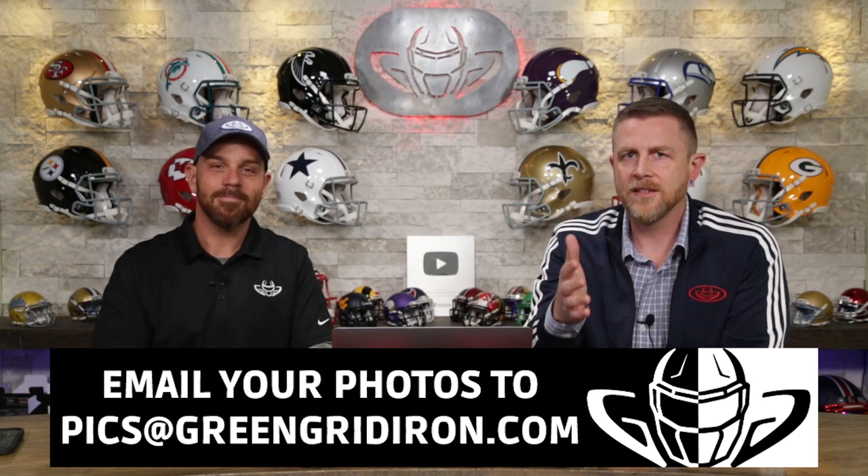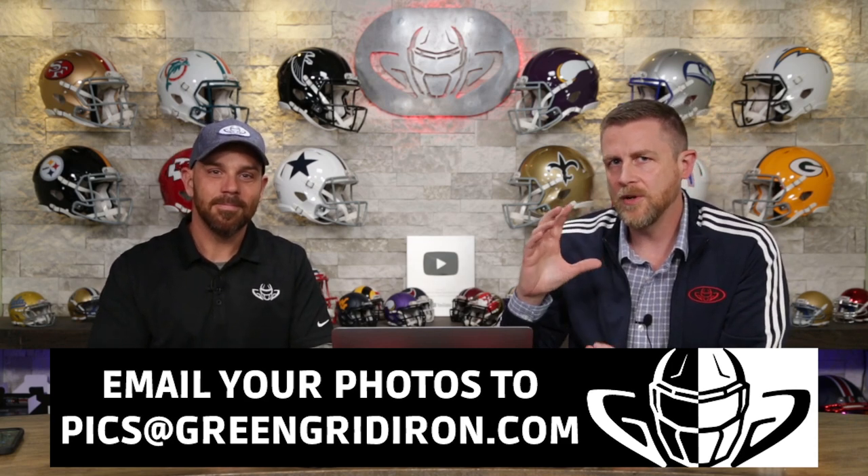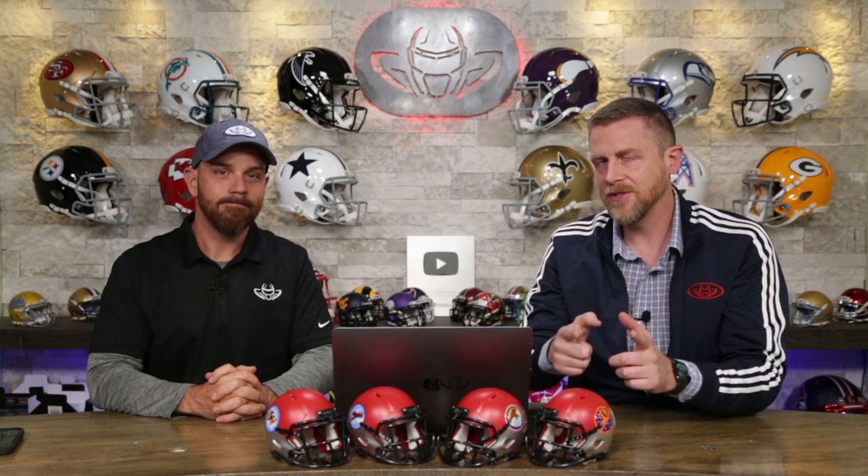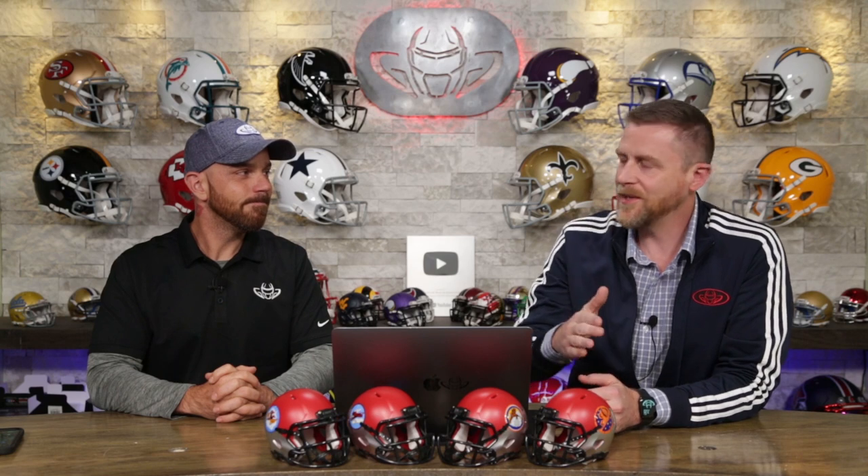Welcome, welcome, welcome. This is the Heads Up Show by Green Gridiron. We go over helmets and everything that goes into them. We're really into this stuff, and if you are too, you've come to the right place. We don't want to waste your time. Let's get right into it.